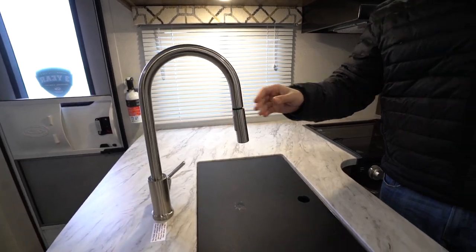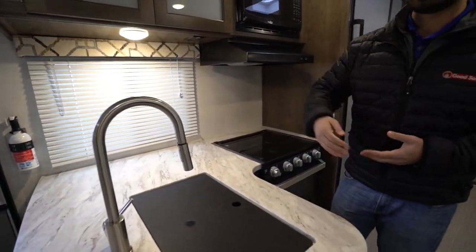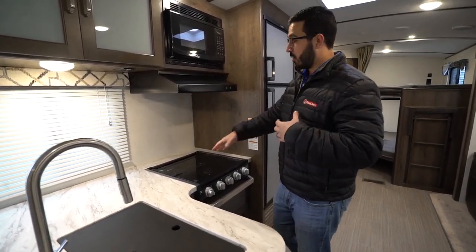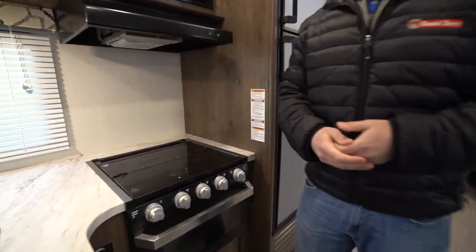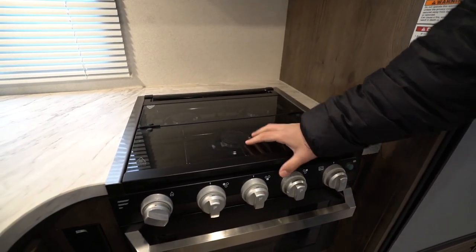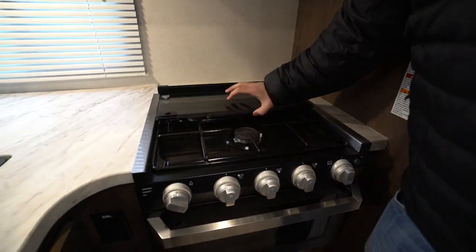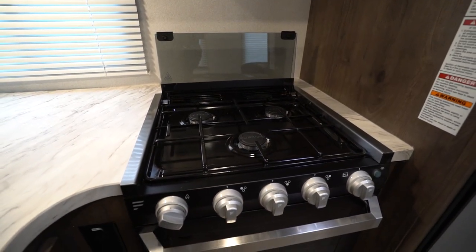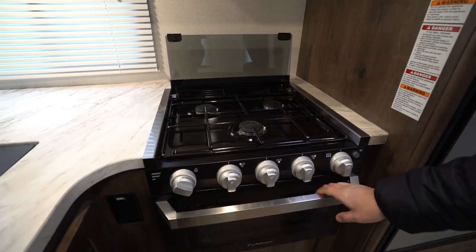I always recommend just using one side so you have a side that looks nice when guests come over. The high-rise pull-out faucet is nice — it makes it a lot easier to wash and rinse dishes, and has a very modern look. Over to the side you'll see the three-burner cooktop that is recessed with a glass cover, so you can utilize that as prep space. It just folds up and back like so, and that front burner is high output with a couple more in the back.